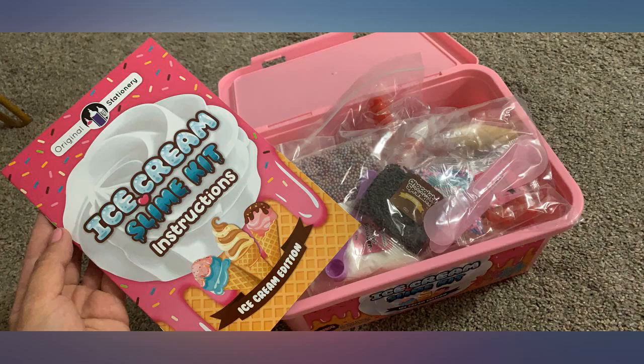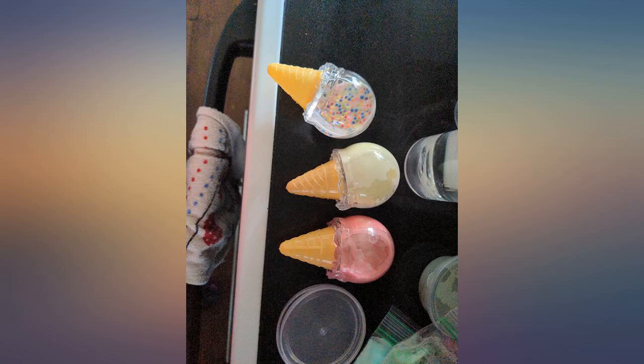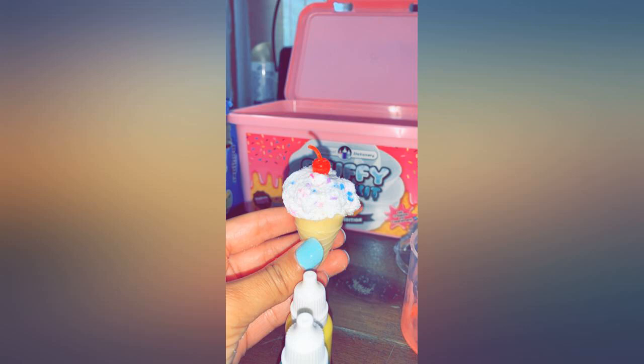I knocked a star out because the snow powder is terrible. While kneading and playing with the slime, the powder created a gel-like substance. 4 batches of slime later and I have to complain about the sprinkles.